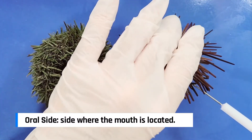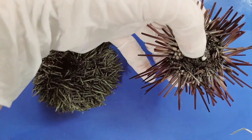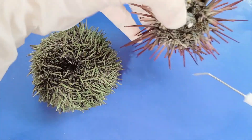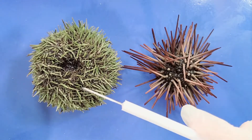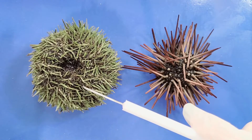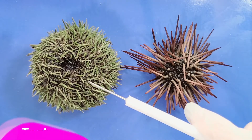You can also see this in the purple sea urchin — this would be the oral side. This hard covering is the skeleton of the sea urchin, and it's called the test.